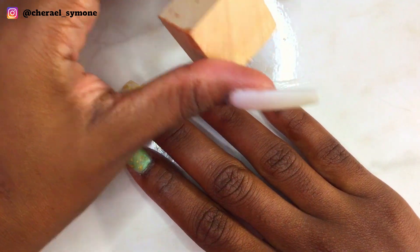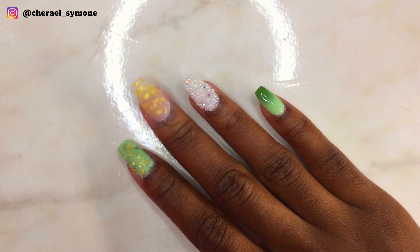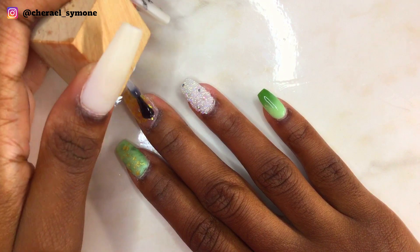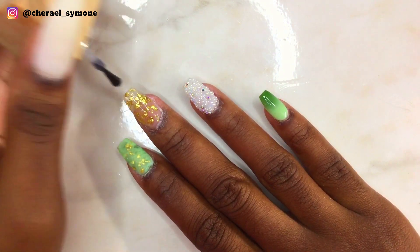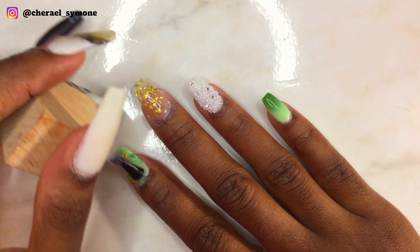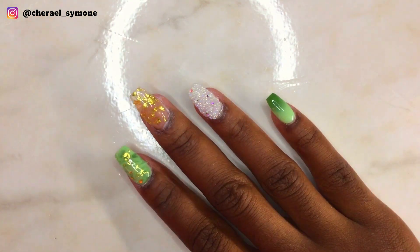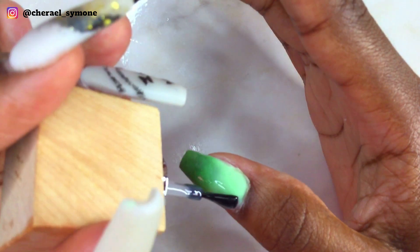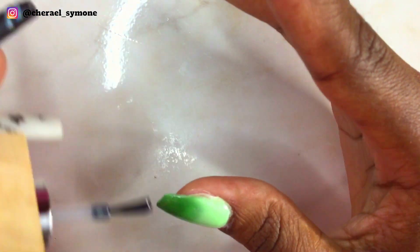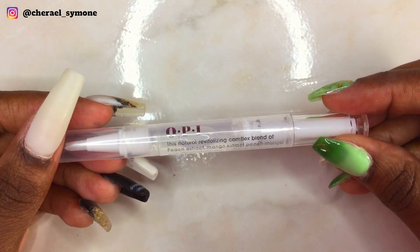Then I top coated the rest of the nails and cured for 30 seconds. When the nails cooled down, I applied some cuticle oil to rehydrate my skin and nails, and this is the finished look.